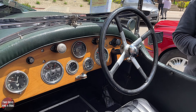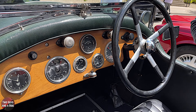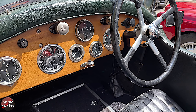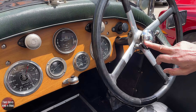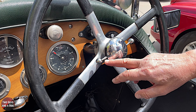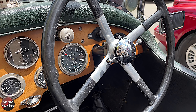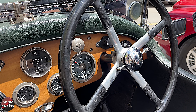It's a four-speed box, so it's a standard H-change gearbox on here. I've got a mechanical throttle here - advance and retard. You kind of need the mechanical throttle because if you go over a bumpy road, it can get a little bit jumpy.